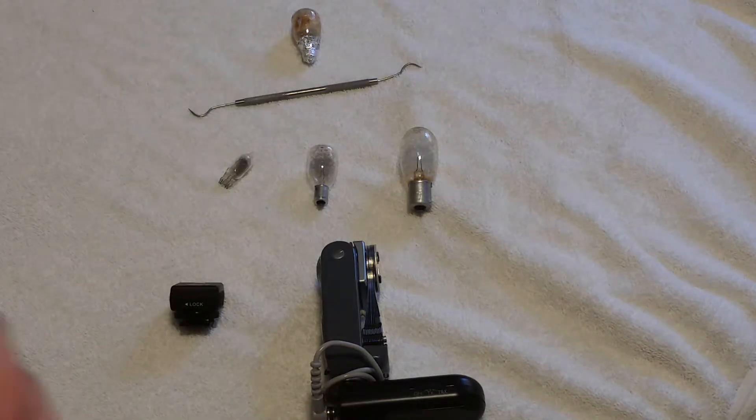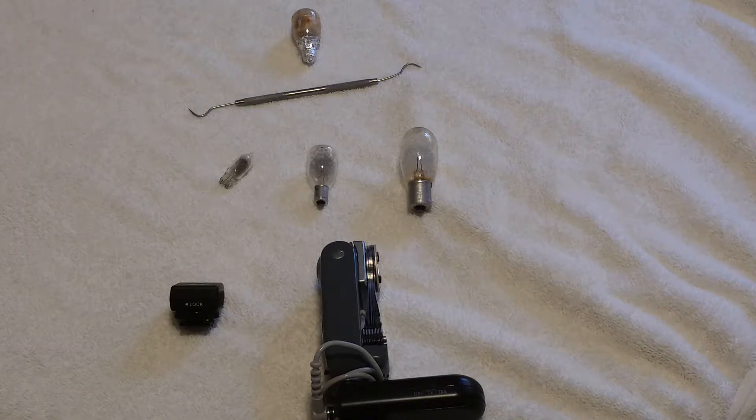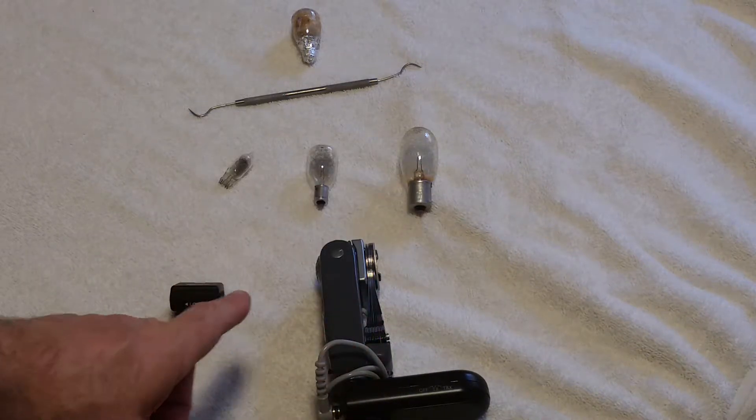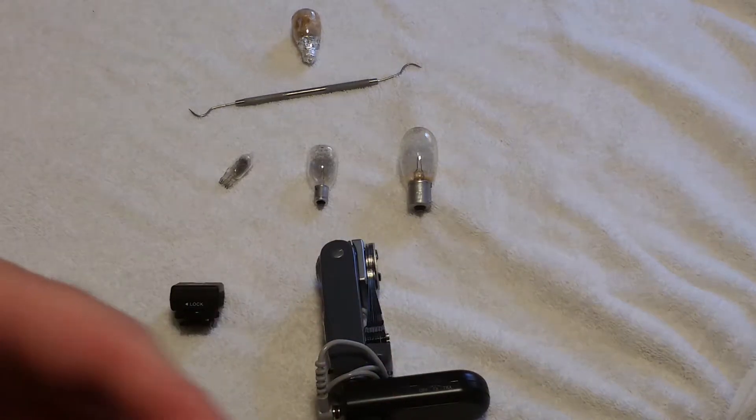There were other size bulbs with even bigger bases — one style literally had an incandescent light bulb screw base. As for connecting to a camera, if you want to use a wire connection, most modern digital cameras do not have a PC socket — they just don't make cameras with that anymore.